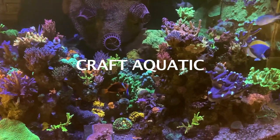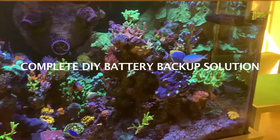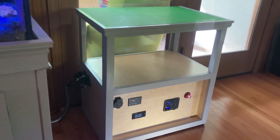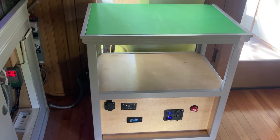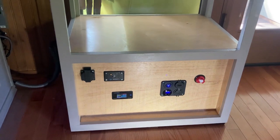Hello, welcome back to Craft Aquatic. I'm Matt G. In this video, I will be showing you my newly built Reef Aquarium Lithium Iron Phosphate Auto Transfer Backup System. It's been years in the planning; I finally went ahead and built this thing, and I'm looking forward to sharing it with you. We'll talk about why I decided to do it and go through all the individual steps in putting together this backup system.